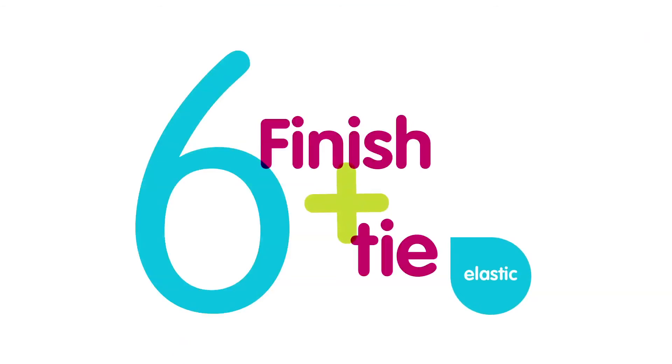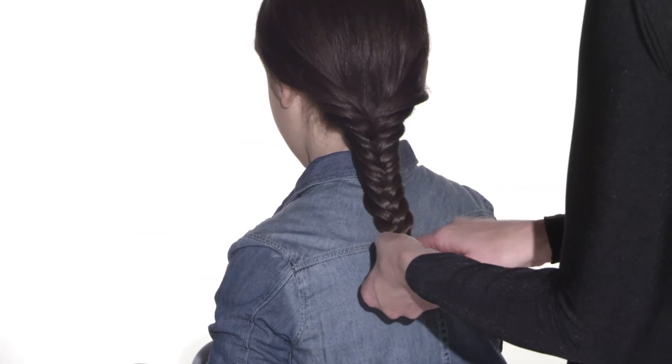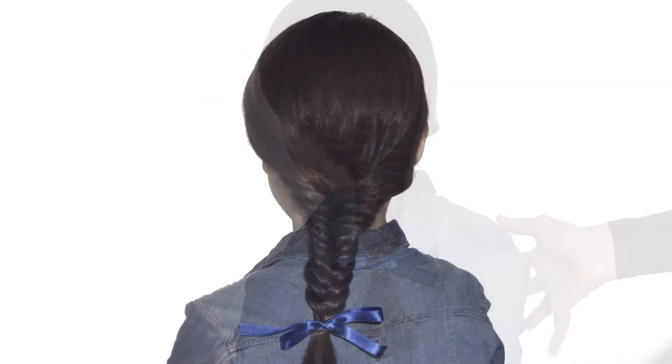And then at the end, just put an elastic on to finish it off, and if you want to add some cool accessory like a bow or anything else, go ahead — or you can just leave it on its own. This is what I call the fishtail braid.